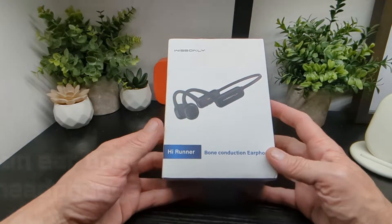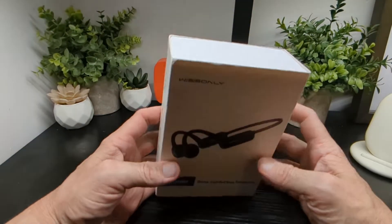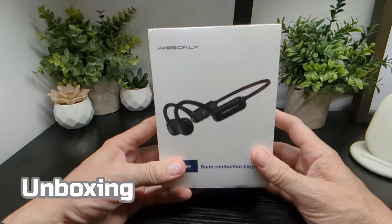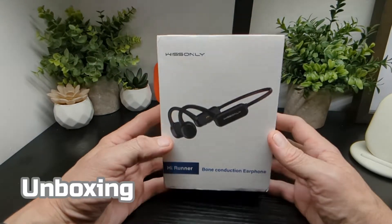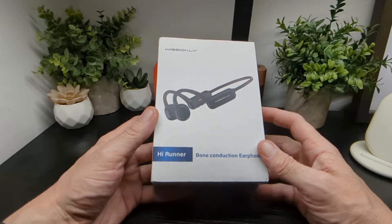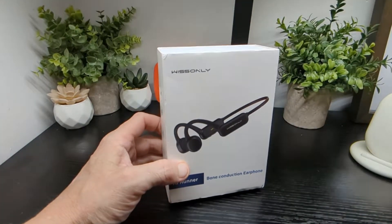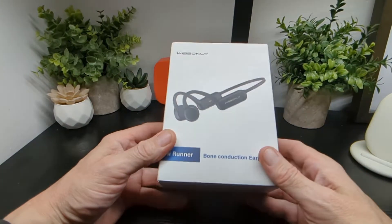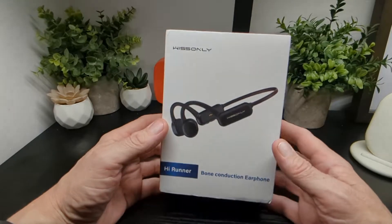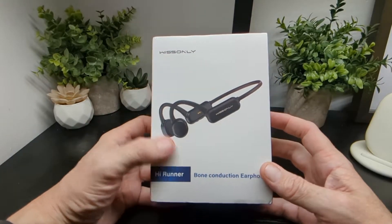Hello, it's Jim from Tecco. This is a new product from Wissenly — the high runner bone conduction earphones. A little backstory: Sony engineers who spent the past 10 years providing ODM products for various brands have now branched off to make their own, and in the last two years they've created the Wissenly brand.